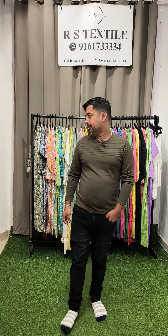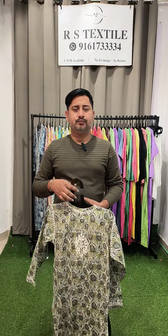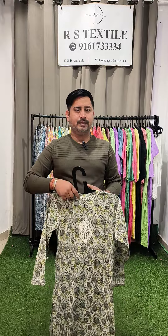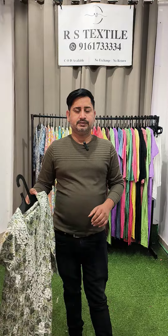Hello everyone, welcome back to RS Textile. Today we are showcasing chicken curry kurtis directly from factory outlet. Shipping charges: 50 rupees shipping will be charged on prepaid orders on your total bill amount, and 150 rupees COD shipping charge will be charged prior — you have to pay, and the rest of the article amount you have to pay to the courier person.